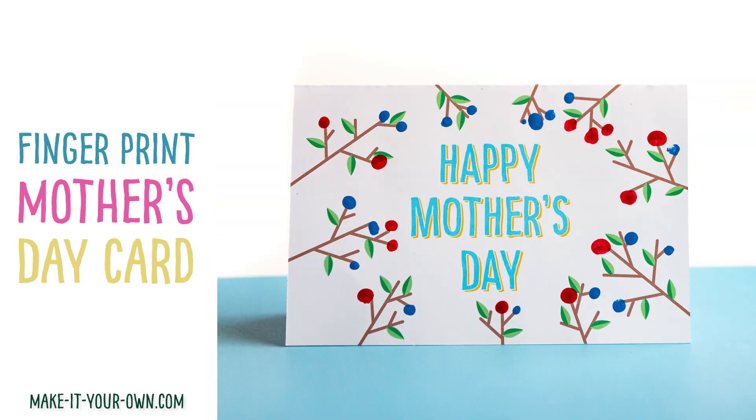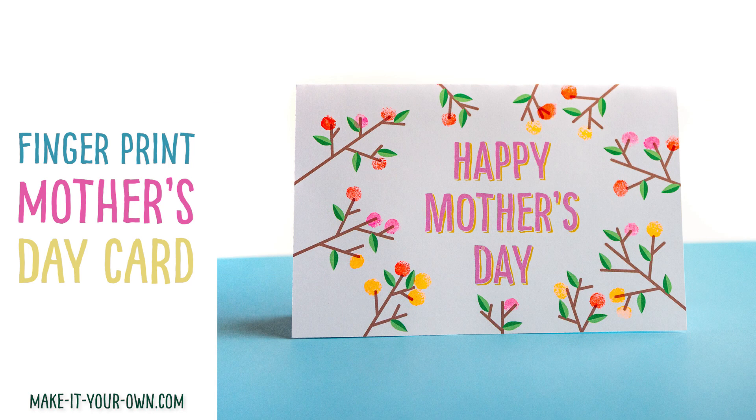Hi! Welcome to Make It Your Own. Today we're going to make Mother's Day cards.